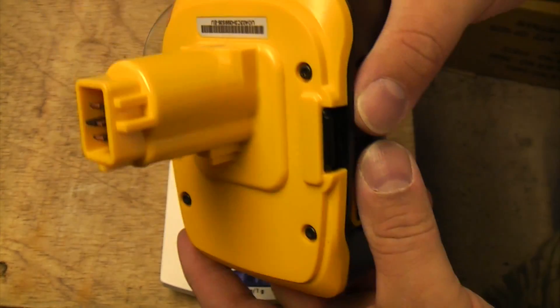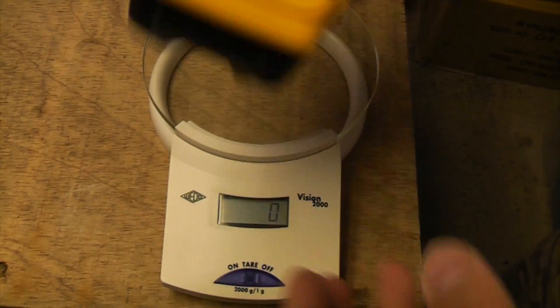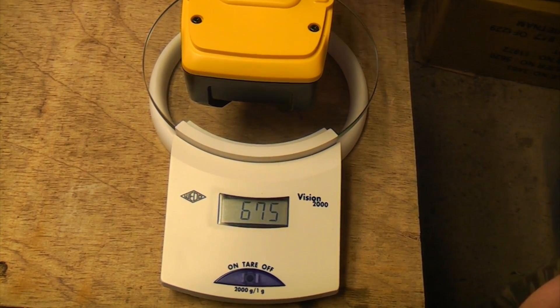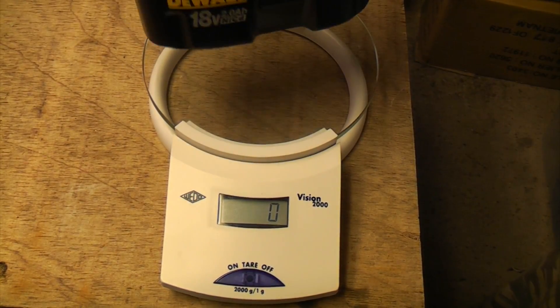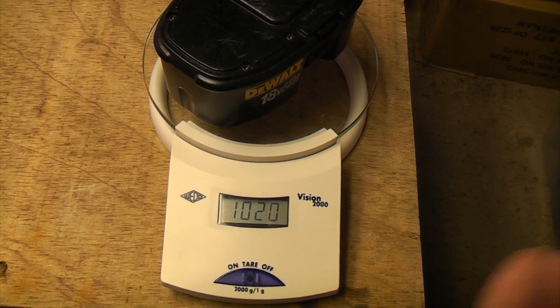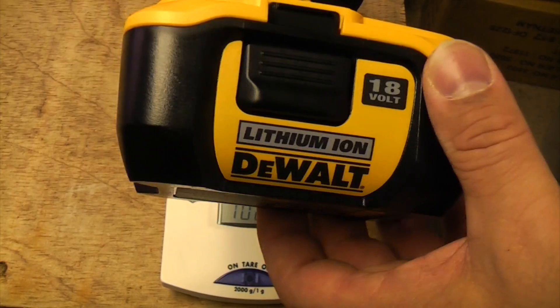So what are the benefits of a lithium-ion battery? Well, for starters it's supposed to be a lot lighter. This one weighs in at 675 grams, while the equivalent 2 amp hour NiCad battery is 1,020 grams — so it's considerably lighter than the older batteries.